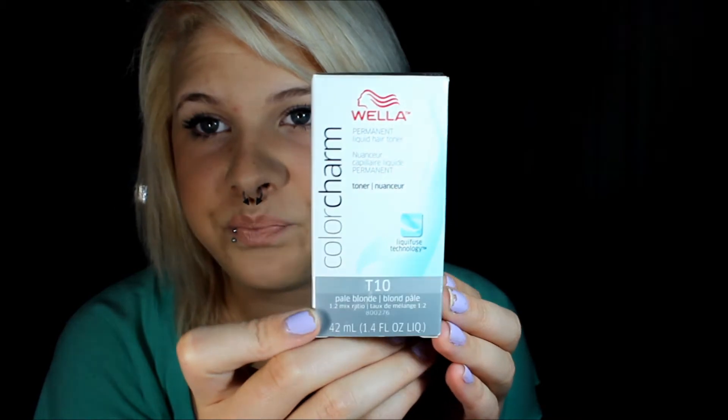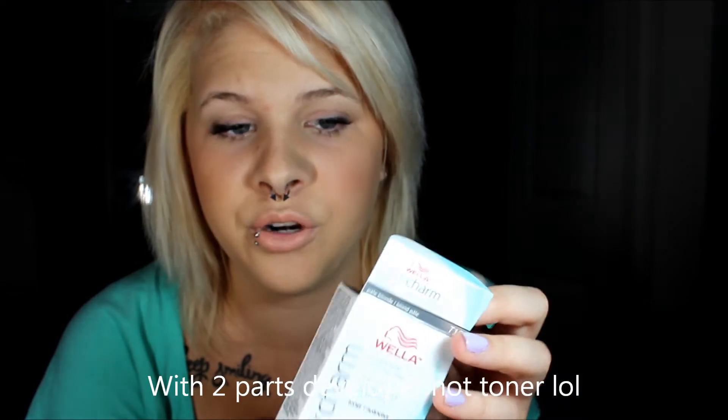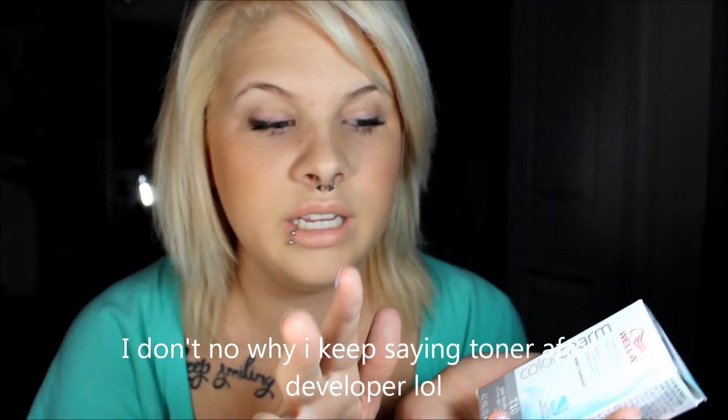After bleaching, this was heaven on heaven — the Ivory Lady toner. A lot of you probably know the Ivory Lady toners. This is the new packaging — it's T10 by Wella. I got this from Sally's and it comes in a small container. What you do is mix half the container with two parts developer. It says to use a 20 developer but I only had 30 and it still worked fine.